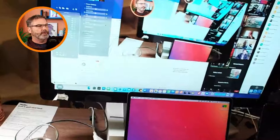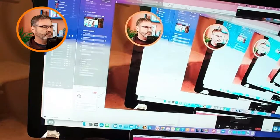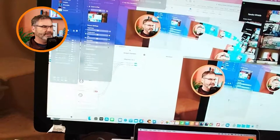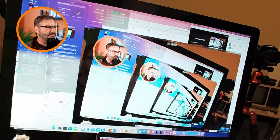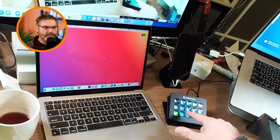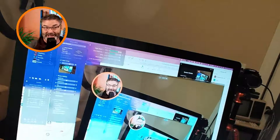Before we get started, let me explain my setup. I've got the lights, the green screen, this is my Ecamm — it's new software that allows me to put myself here in the corner and do all kinds of different things, and it integrates with my stream deck. They just came out with a foot pedal, so now I can control things with my feet. It's just fun. This will be the test here.